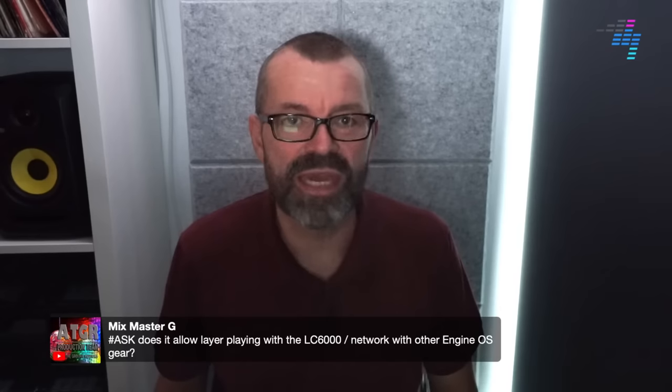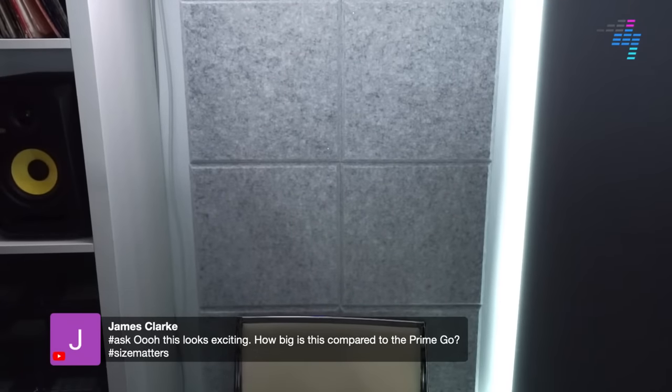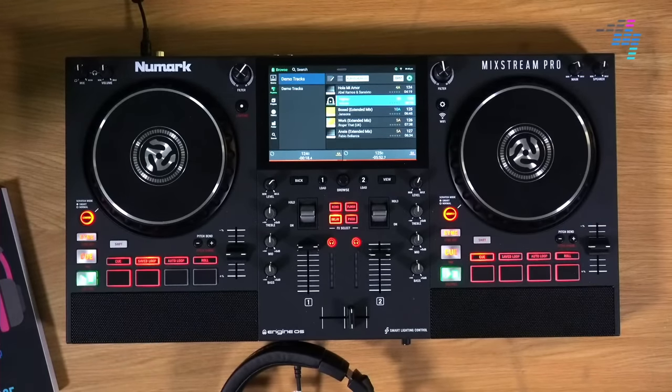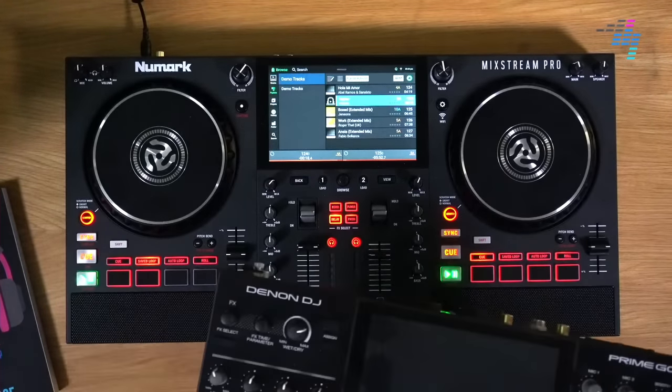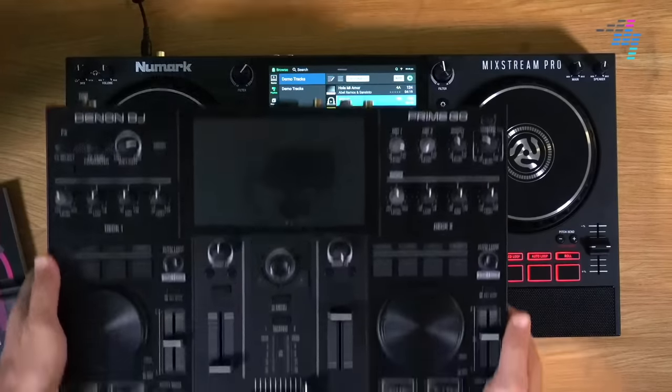Does it allow layer playing with the LC6000? I would say almost certainly not — especially because the Prime 4 doesn't even allow that yet. How big is it compared to the Prime 4? Size matters. So I've got the Prime 4 out to show you. I'm bringing it over to the workbench now. So this is the Prime 4 — it's quite a lot bigger than the Prime Go. It's not that much deeper, but you can see how much extra width it has.